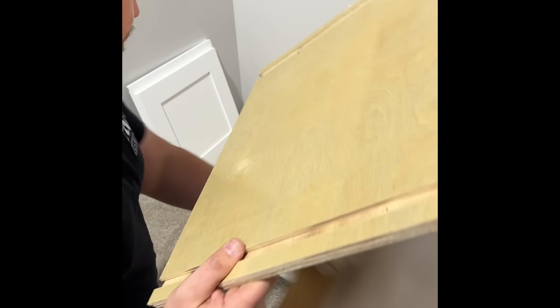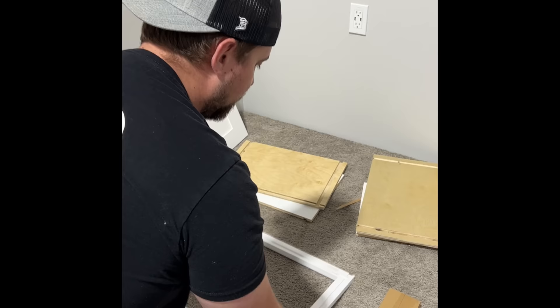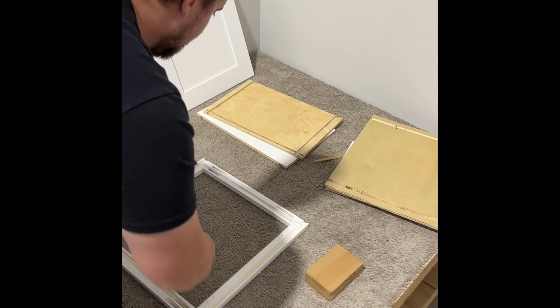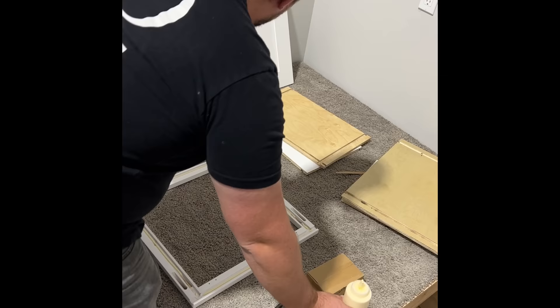Pull up the face frame, take our wood glue, put a nice bead in the dados — not too thick so you don't drip a lot. Usually we go for about a quarter inch. We're going to open our hardware.